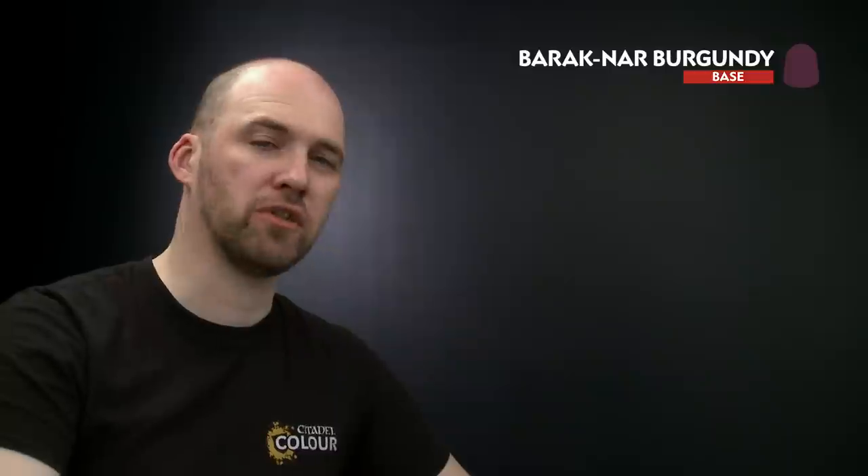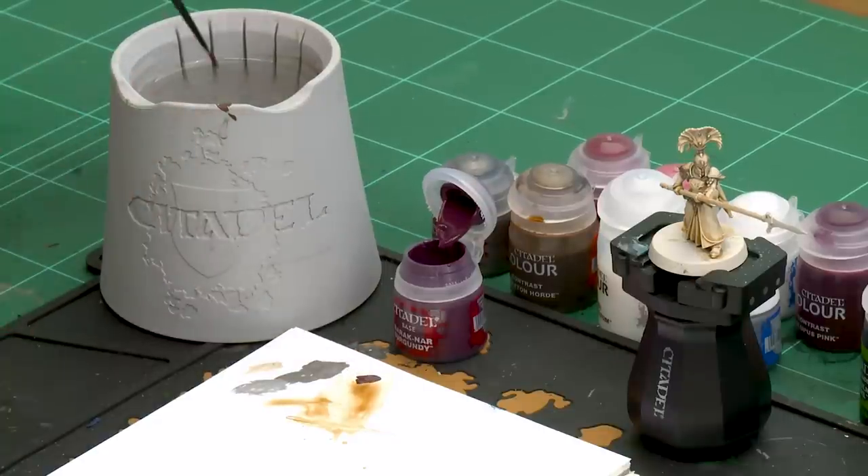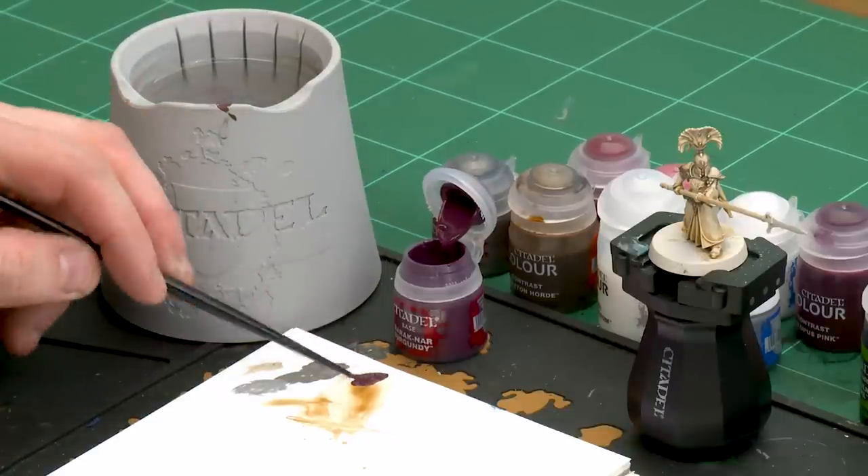For the robes we're going to start with Barettan Burgundy as a base coat, then shade all over using Norn Oil. After that we're going to layer over the raised areas of the robes using Screamer Pink and then finish off with a fine highlight of Pink Horror. But first let's start that base coat — I'm going to get a couple of dollops of Barettan Burgundy onto my palette with a little touch of water so it's not too thick.